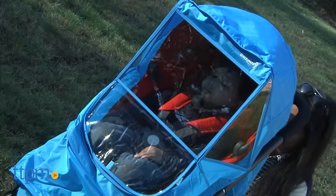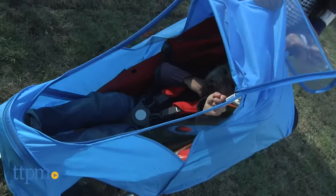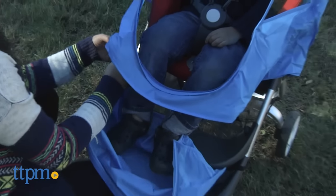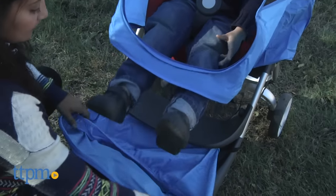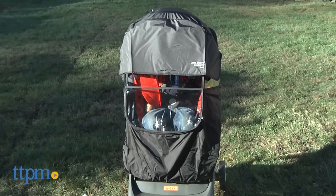Zippers allow you to remove the protective film completely, as well as remove the footrest. This is a really great, lightweight stroller cover that covers baby completely and protects baby from wind and rain. The sunshield curtain is also really great for protecting baby from those harmful sun rays.